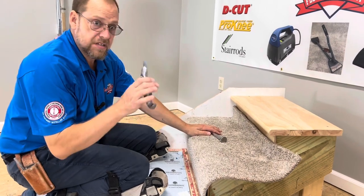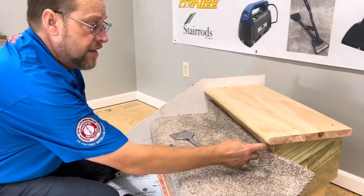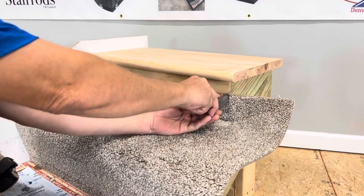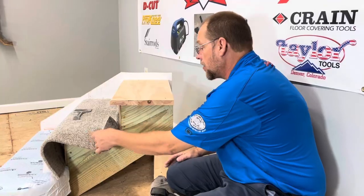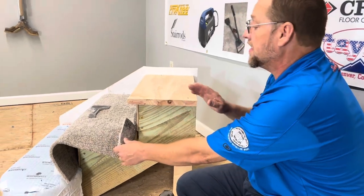Next thing I want to do is take a sharp blade — a brand new blade — and slice directly down the side of my riser. I'm going to run my blade right down the side of my riser until I meet my tread right there. Now that's completely released. This is the very next thing you need to do — it's really important that you do this now.